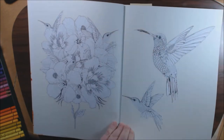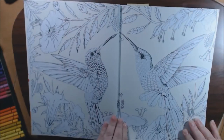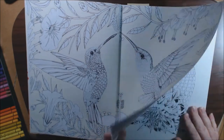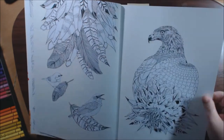I love how the back is this yellow cream color. These hummingbirds are so pretty. They do go into the spine. They are double-sided, non-perforated. Nice heavyweight paper.